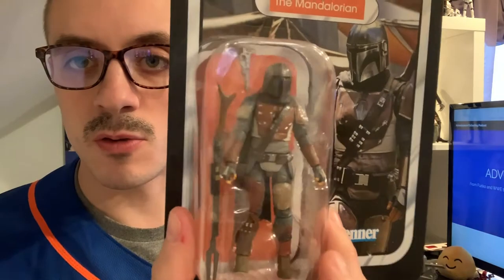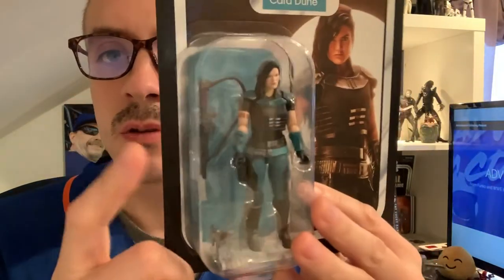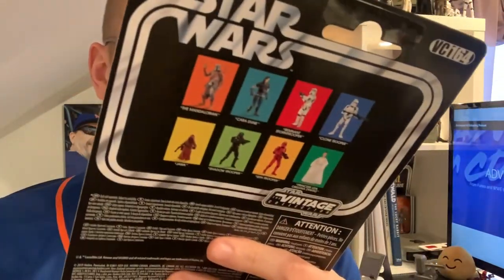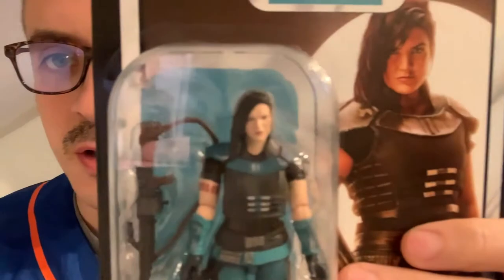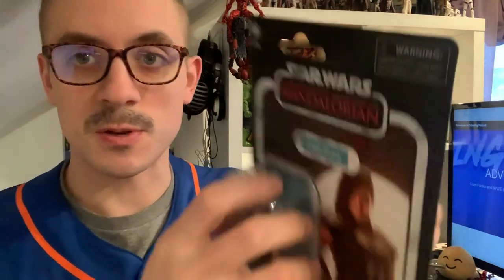Each figure is packaged with two blasters. The Mandalorian gets a small blaster as well as his rifle. Cara Dune gets her heavy blaster as well as her handheld blaster. The detail on them is great — you'll get a better look once we get them out of the package.